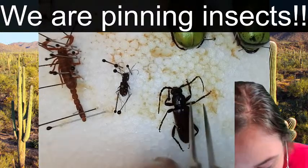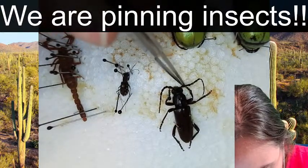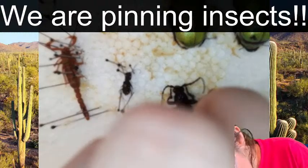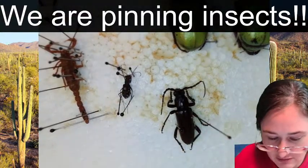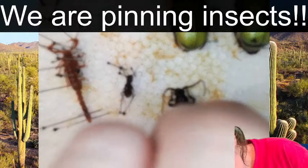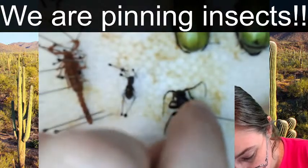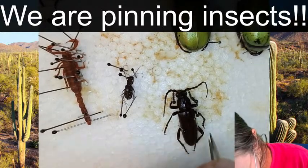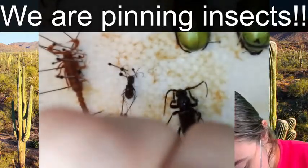I'm going to grab a pair of forceps to position this leg how I want it. All you need to do is cooperate. Come on - oh there we go, look at you. Lift up your femur, put down your tibia.